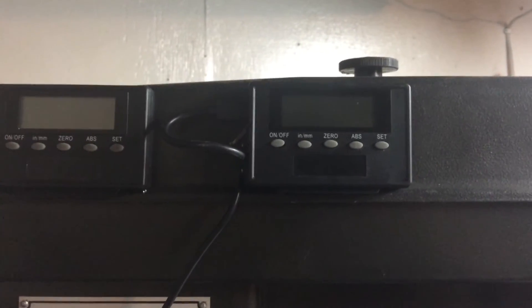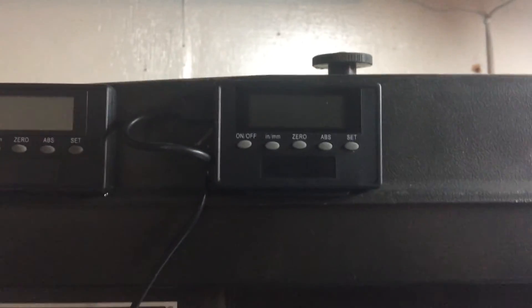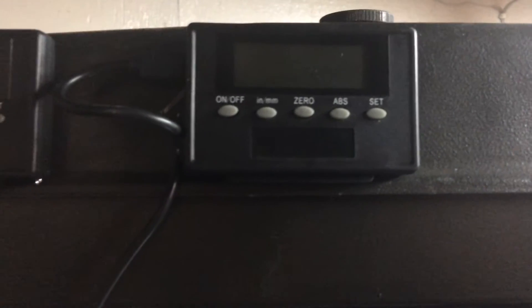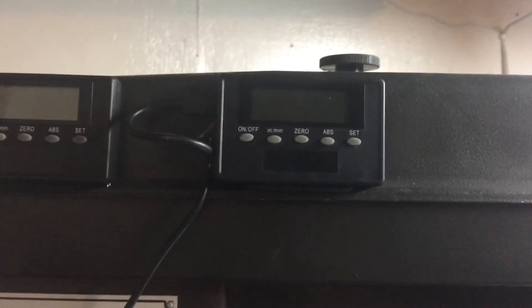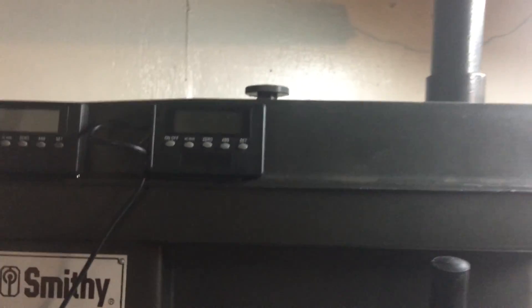I just got the cheap eBay versions of the iGaging DROs — look exactly the same, just without the iGaging sticker. I'm not saying they're exactly the same without the sticker, but that would probably be a pretty safe bet. If you have any questions or comments, leave them in the comments below and thank you for watching.